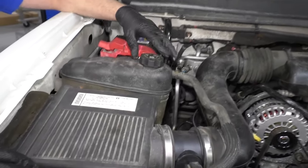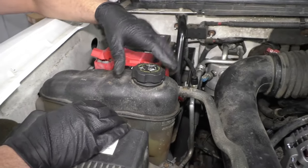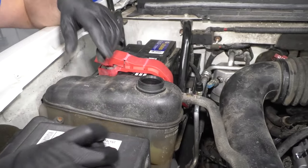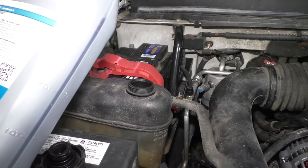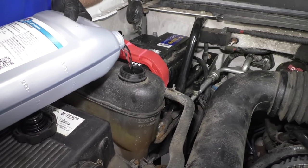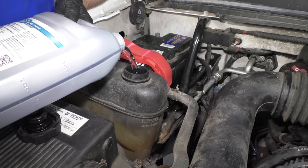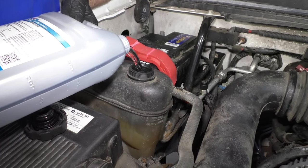Before we do anything else, I'm going to actually add some water to the coolant system because it's down a little bit. Just take the coolant cap off. You could use coolant, but we're going to end up fixing whatever's leaking, so we don't want to waste coolant — just use water.